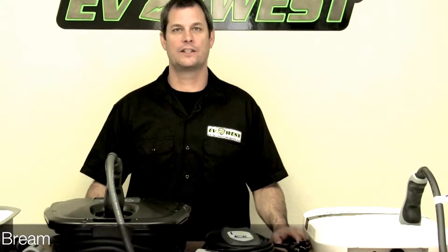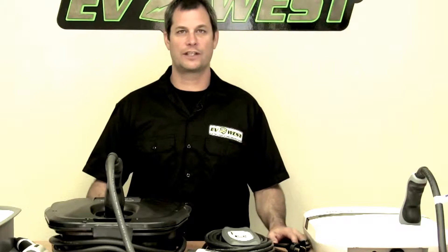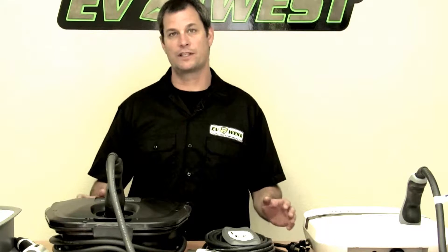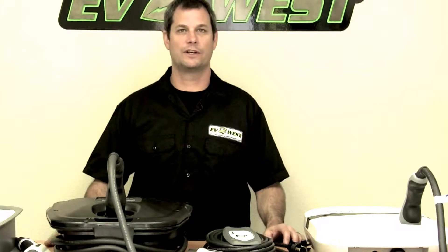Hey guys, Michael Breen with EV West. Today we're going to talk about some charge stations. On the table in front of me we have the latest offering of Level 2 charge stations. Level 2 means it operates at 220 volts, so it's going to give you the fastest charge time for your electric vehicle.